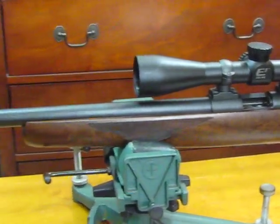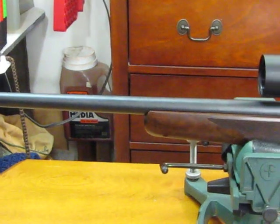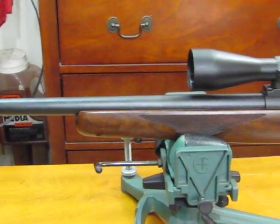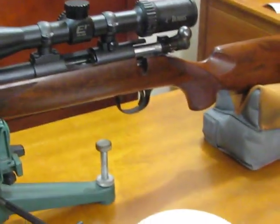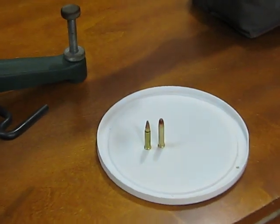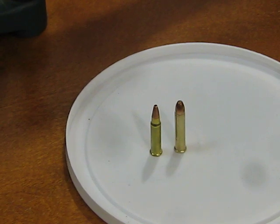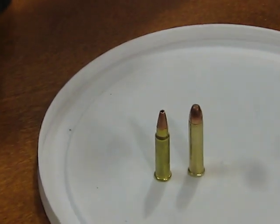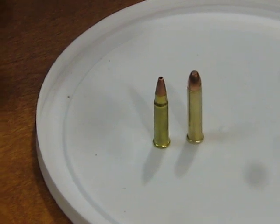This rifle here is a Cooper Model 57 — 57M actually — and it is in 17HMR, which is there on the left. The parent cartridge is the 22 Winchester Magnum Rimfire.